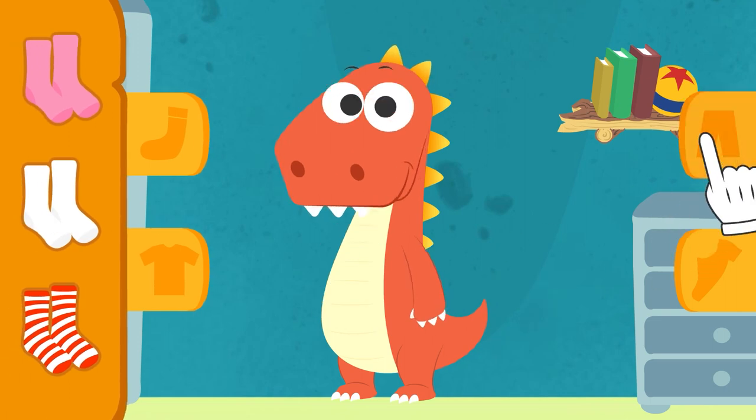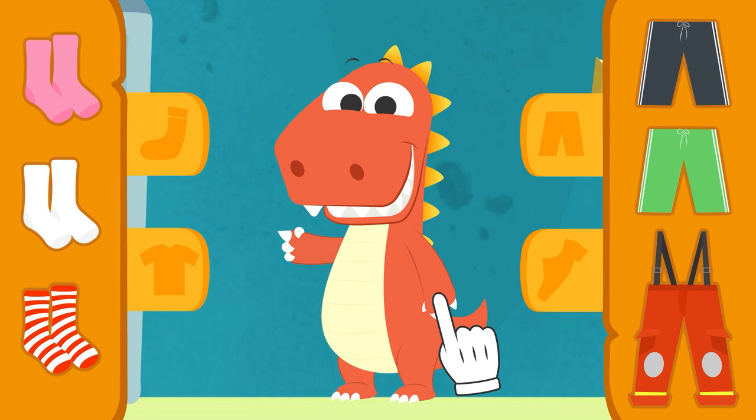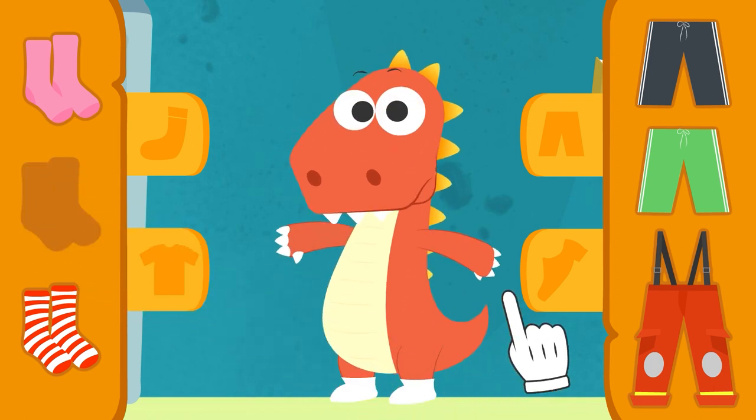Check it out. Here we have some clothes for you to pick out your football kit. First, let's put on some socks. Great. Let's see how they look on you, Eddie. Yes! They look great.